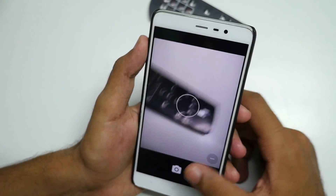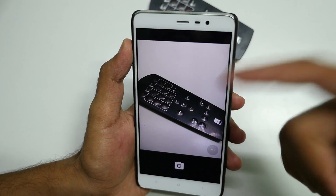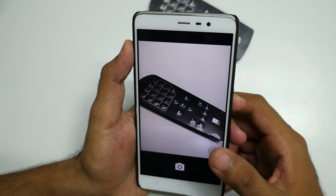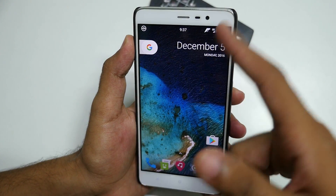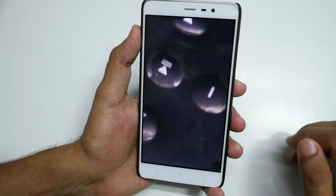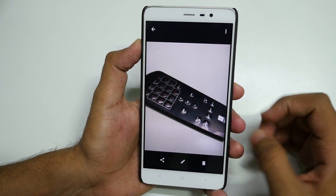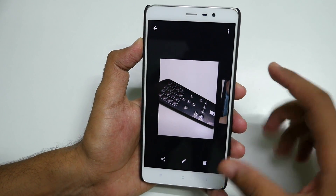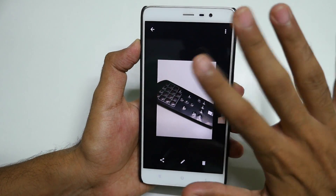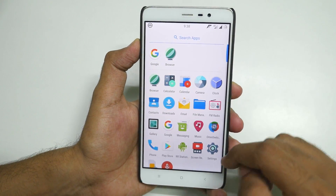I selected camera because I wanted to show how the camera quality is on this ROM. The time right now is 9:38 and it is completely in artificial lighting — clicked with this ROM. Looks decent. Camera performance could have been better; I used this ROM today and in the morning shots were okay, not better than MIUI. But as this is a new build, it will get better with future builds.